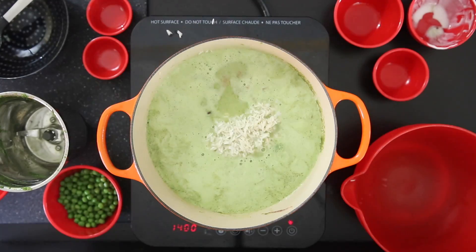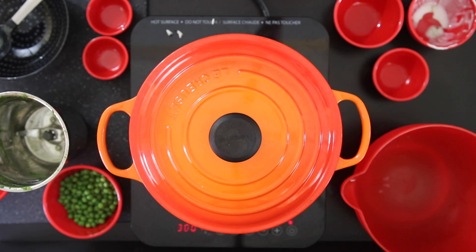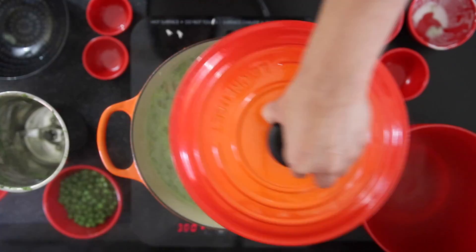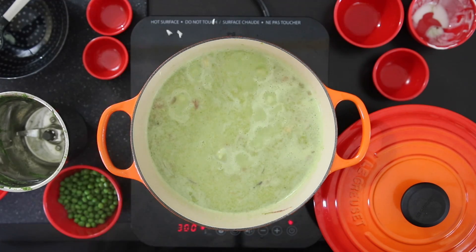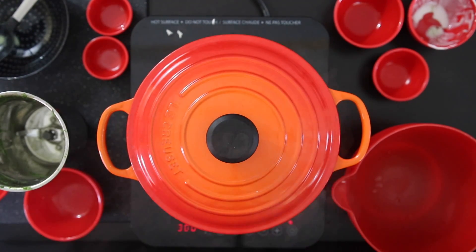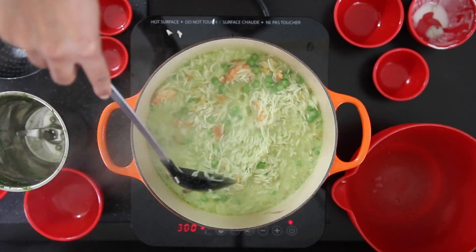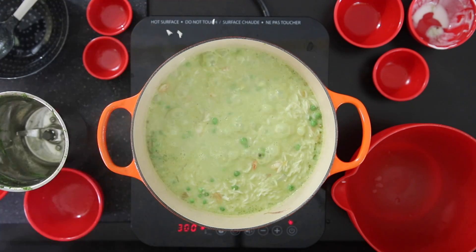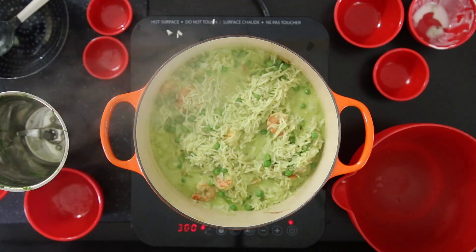Add the rice and give it a stir. Often I will stick this into a preheated oven, but today I'm using a heavy base pot and it will cook just fine on the stovetop. I'm going to taste and add salt as required. I'm going to add a half cup of peas halfway through the cooking process and cover it to complete cooking. This should take about 10 to 15 minutes, but it depends on the size of your pot and the heating elements, so you do need to keep checking the grains. If there's liquid left over, I will cook it open in the last few minutes.